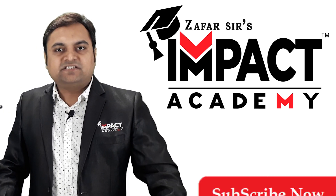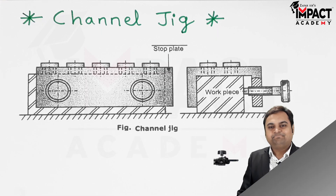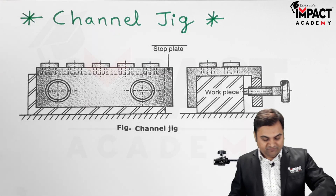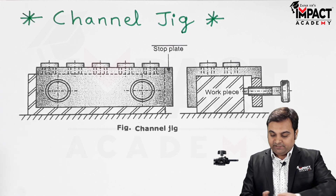Here in this video I'll be explaining a channel jig, so let's get started. Here is the diagram of a channel jig. It is called a channel jig because of the shape of this jig plate.